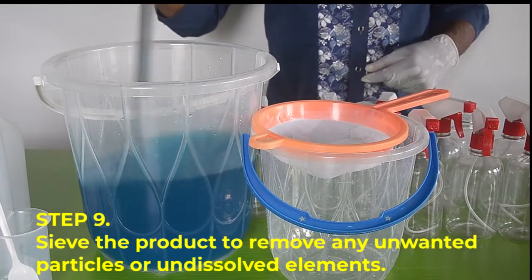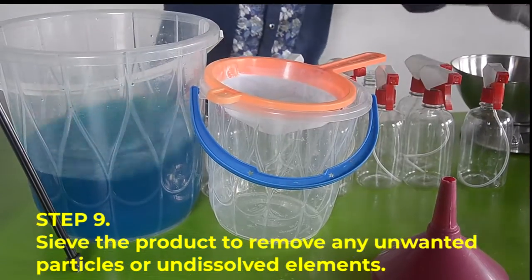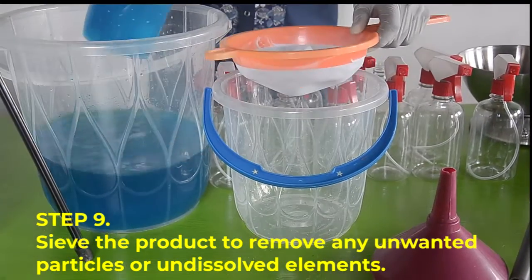Step number nine, sieve the product to remove any unwanted particles or undesired elements.